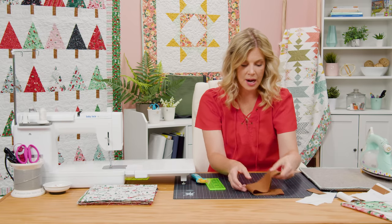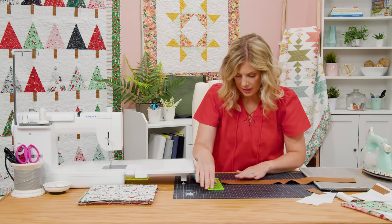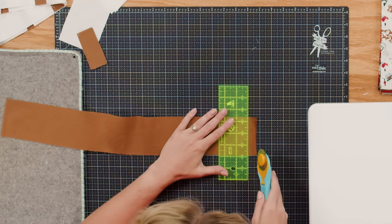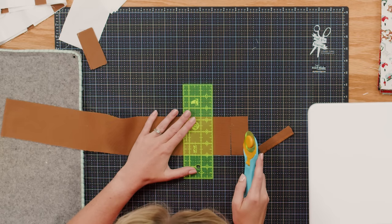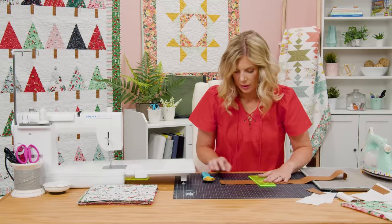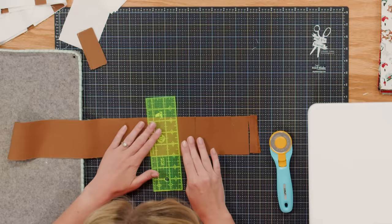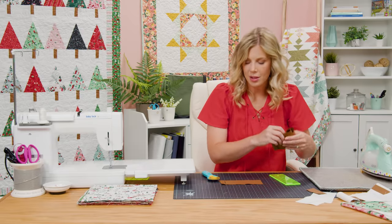Now let's work on the trunks. To make our tree trunks, the size we're looking for is three and a quarter by one and a half inch rectangles. Remember, you can cut those out of those layer cake scraps, but I'm going to use my brown. I went ahead and cut a strip at three and a quarter by the width of fabric, so I'm just going to lay this along my mat, make sure my fabric is nice and straight, and make our cuts — just come over one and a half inches. Each row you're going to need seven trunks, so you would just keep going so that you have enough for your whole quilt.